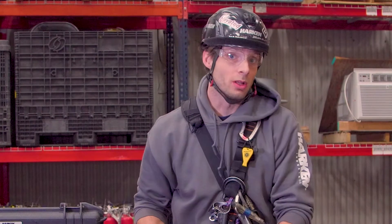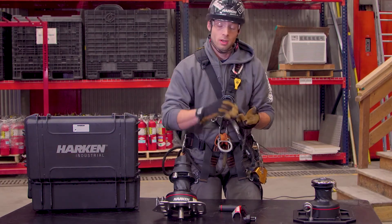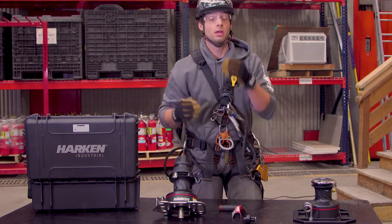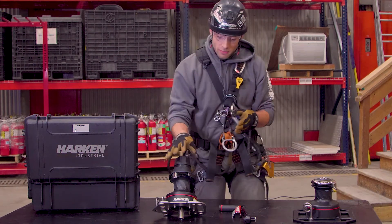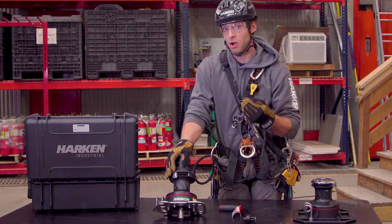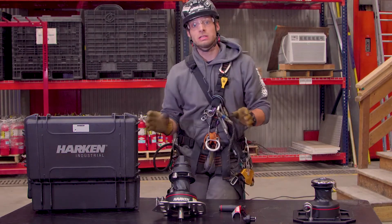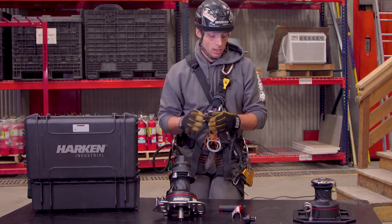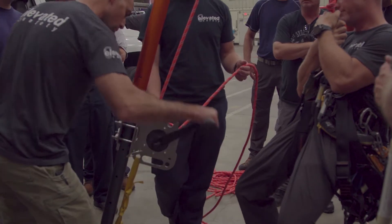Most situations where you'd use a winch would be hauling situations. Typically you'd be setting up a device for progress capture and then something to achieve mechanical advantage — usually through block and tackle, adding pulleys downstream to lift a load. The benefit of a system like this is that it puts it all in one device: your progress capture, your hauling system, and your lowering system all in one place. It simplifies the entire system to where it can be a singular operator situation.